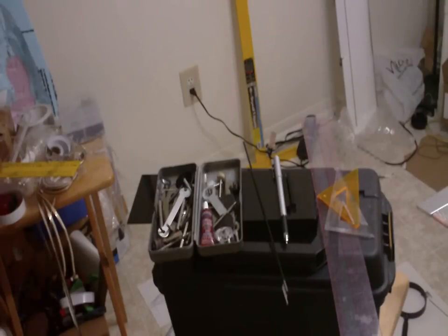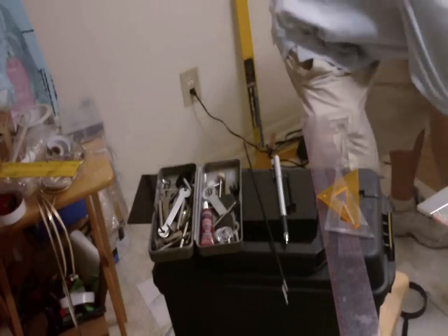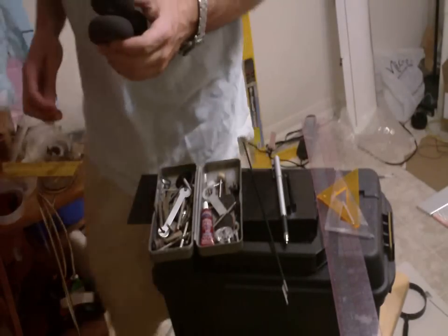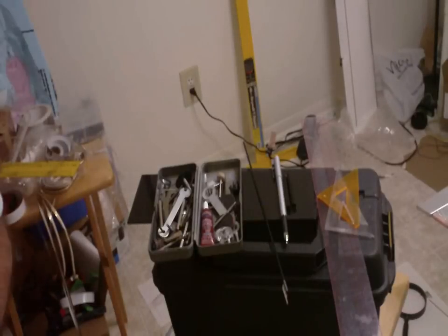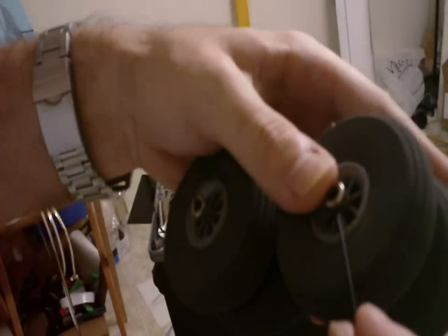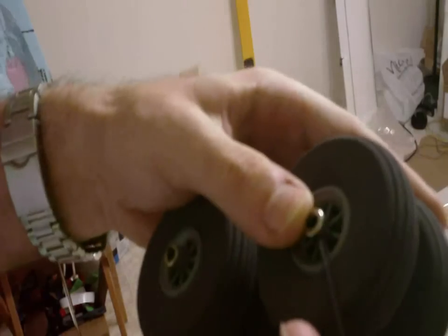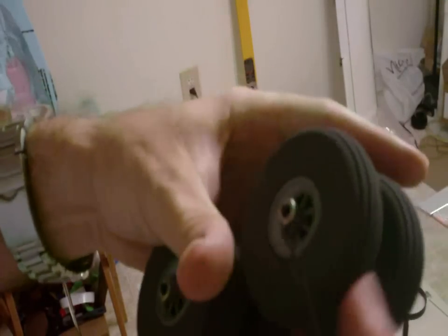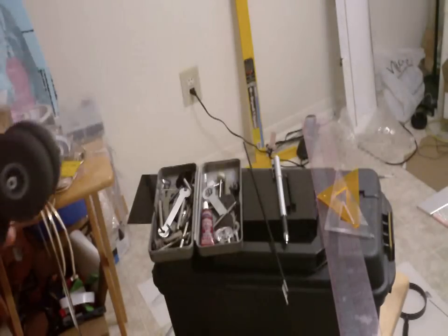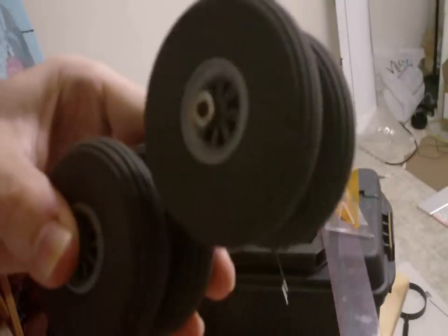I just dropped the column. Dropping things is kind of part of doing things in a hobby — it's kind of what happens, not much you can do about it. So we take the Allen wrench and put the wheel back on. Make it a little loose so the wheel stays nice and loose.